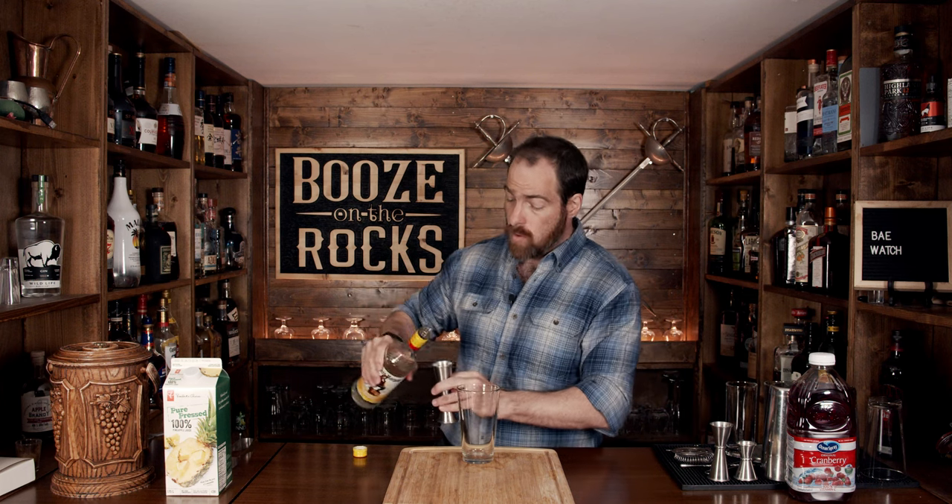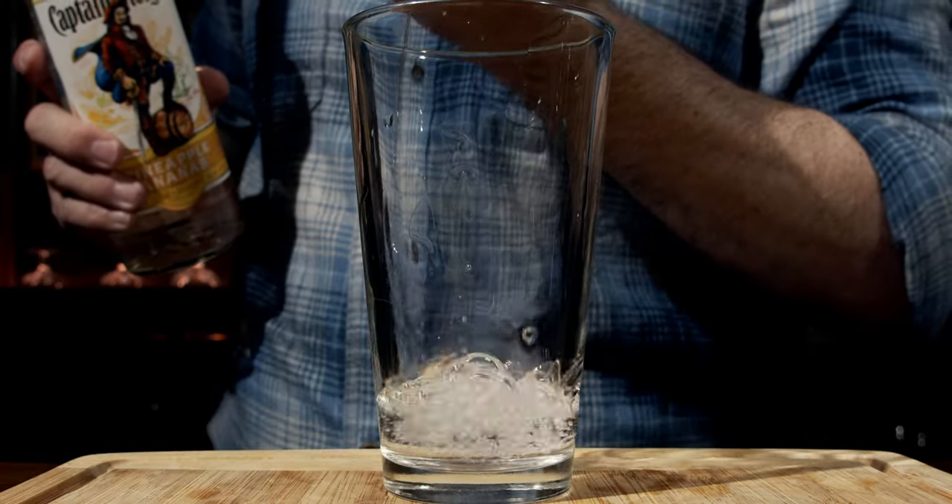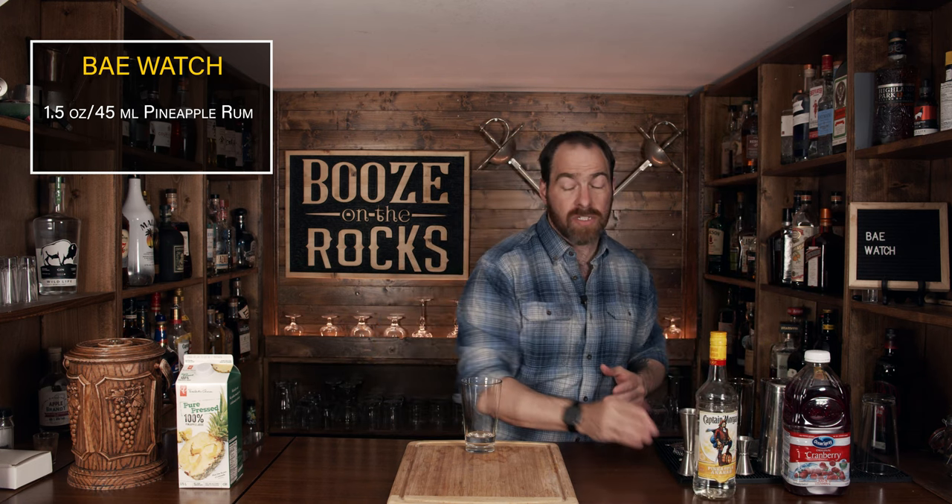Now I originally said this is a three-ingredient cocktail, but it was originally built in a glass. However, I'm going to shake it because this will give us a more balanced cocktail, especially since I've adjusted the ratio a little bit. We're going to start with one ounce or 45 mils of Captain Morgan's Pineapple Rum. You can use whatever pineapple rum you have, but as a worst case you could skip the pineapple rum and go for a straight white rum, because it'll still work well with the pineapple juice and cranberry juice. You could also use a coconut rum for that tropical flavor, or you could split the base with a couple of rums — there's a lot you can do with this.